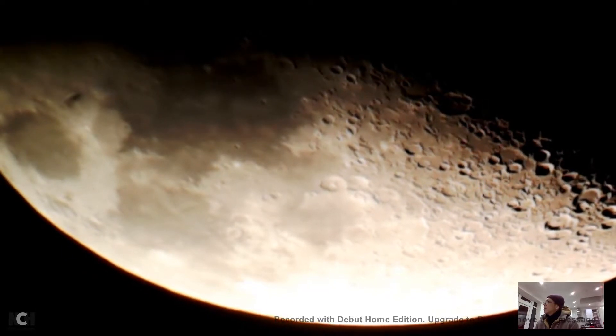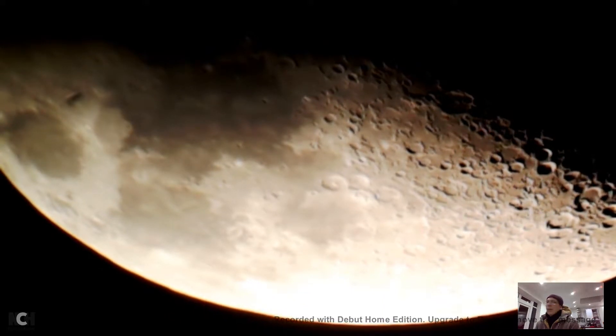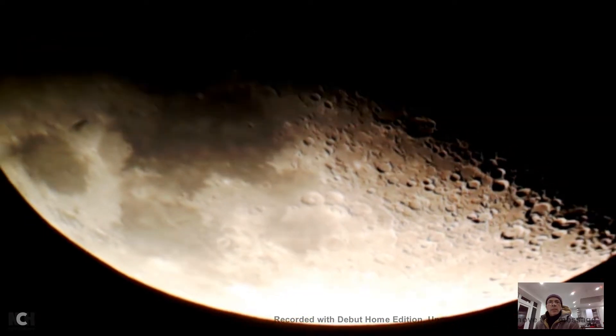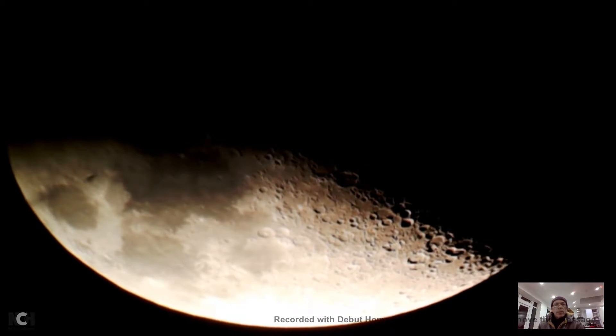Let me see if I can zoom in. I'm actually pretty zoomed in already — just go out a little bit.